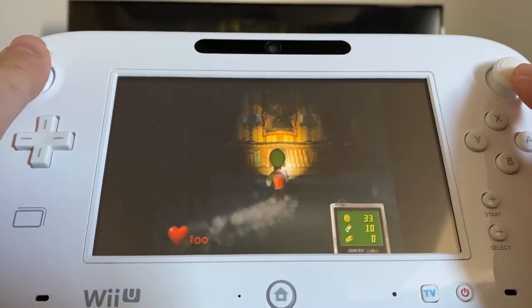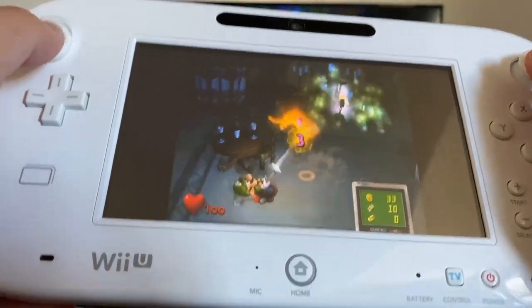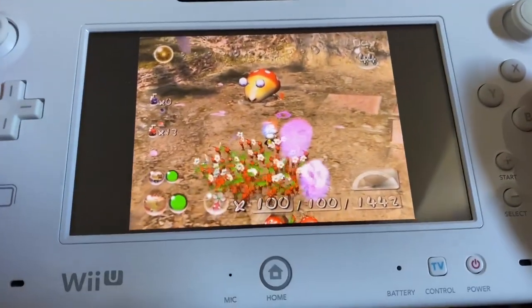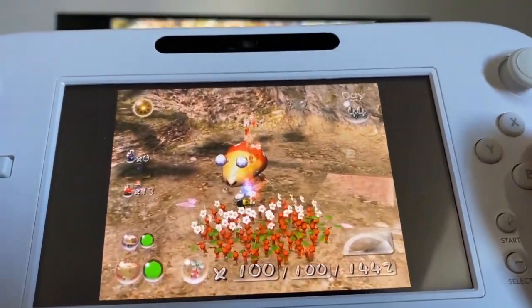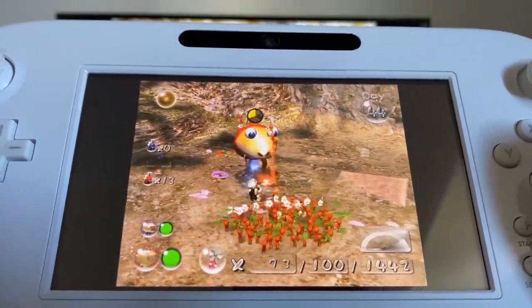I've always found this thing to be pretty comfortable to hold. It fits my hands nicely and it's cool to glance down every now and then and see the games being displayed on its little screen. It's like I have a portable GameCube now, even though I can't take it more than 20 feet from the console or it'll lose connection — which isn't really even an issue in my tiny apartment anyway.